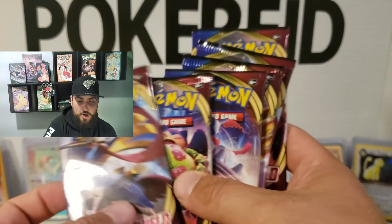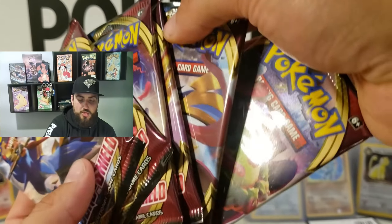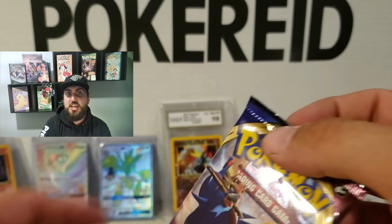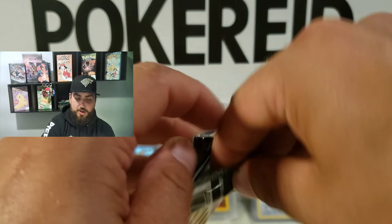Okay guys, we have one, two, three, four, five, six packs left. You know what? We're going to go with this one in the middle because I have a feeling it's lucky. Alright, let's see if we can pull another banger before the video's over.